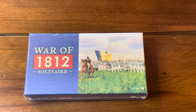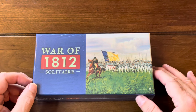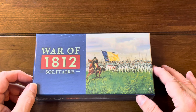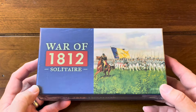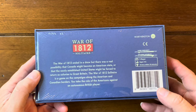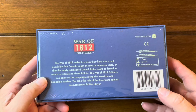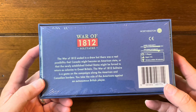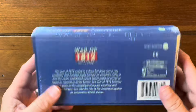But today we're at War of 1812 Solitaire. I did not know much about this game and there are two in the line I think right now — the War of 1812 and then Pacific 1942. I was kind of surprised to see these because Worthington usually does bigger box games, and these are small box games — these can kind of fit into an overly large pocket. It says right here the War of 1812 ended in a draw, but there was a real possibility that Canada might become an American state or that the newly established United States might be forced to return as colonies to Great Britain. The War of 1812 Solitaire is a game on the campaigns along the American and Canadian borders. You take the role of Americans against an autonomous British player — so it's one player, hence the Solitaire.